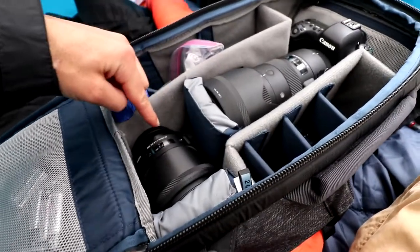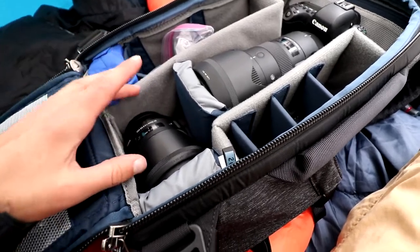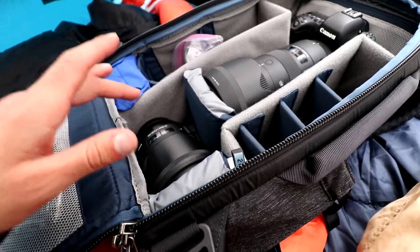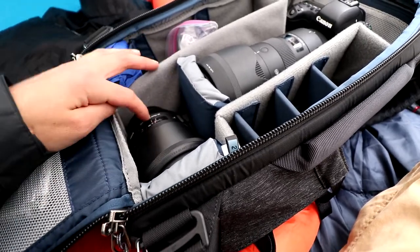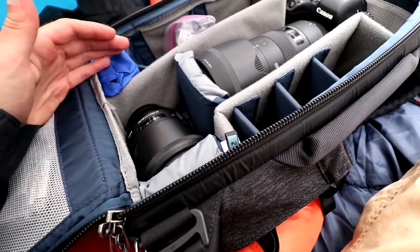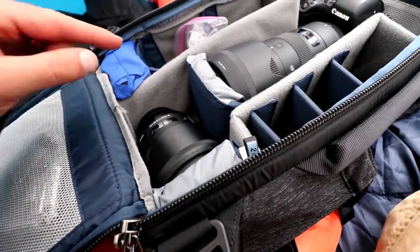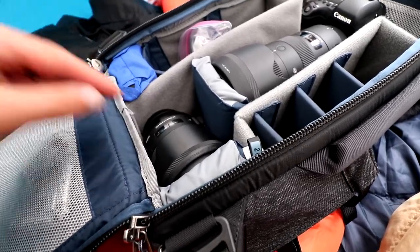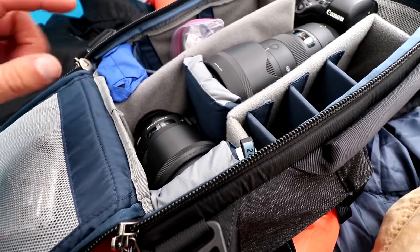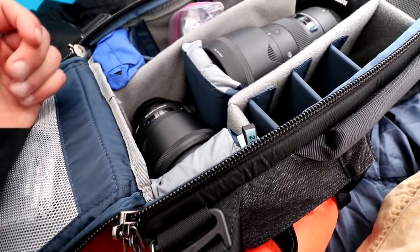Right below that I have the Sigma 24-70 f2.8 Art lens. I just did a test on this and when I first bought it I thought it was a super sharp lens, but I recently tested it and found out it's actually pretty soft compared to the Canon version — the Canon L series 24-70 f2.8. That one is much sharper, but this is all I can afford right now, so that's what I brought along.